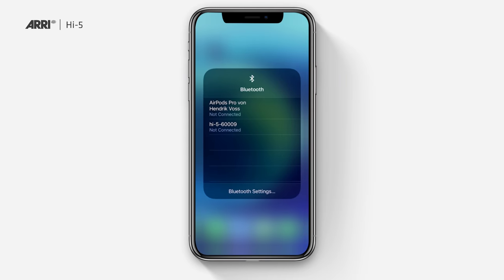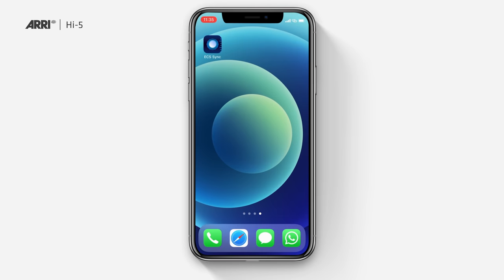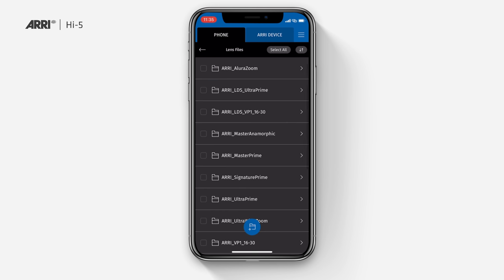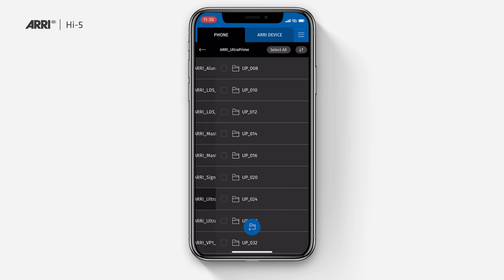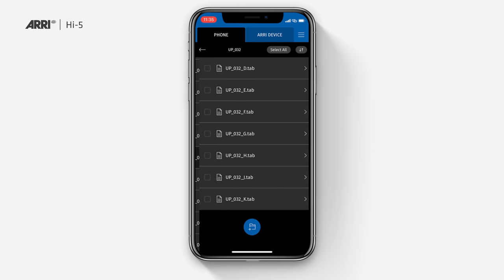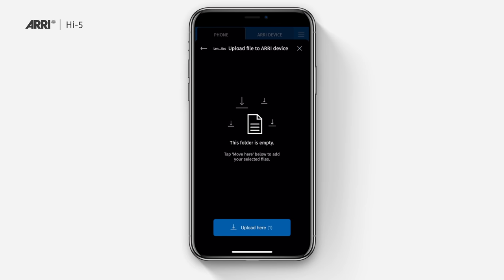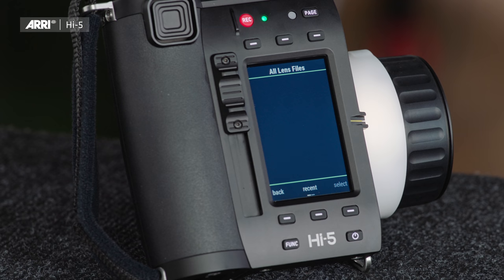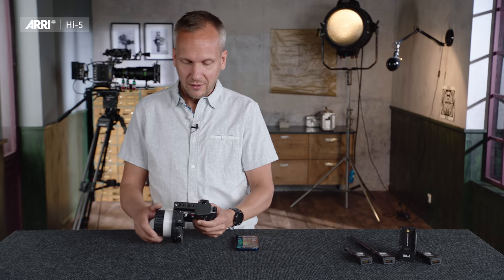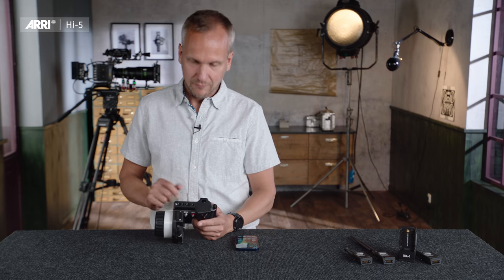I've connected to the Hi5 with Bluetooth. I'm opening the app and going to my lens files folder, which includes the whole ARRI Lens Data Archive. I'm selecting my lens — in this case an ARRI Ultra Prime 32mm with scale class E — and uploading it to the lens file folder in the Hi5. It appears in the Hi5 now, and from here I can upload the lens file to my camera. Done.